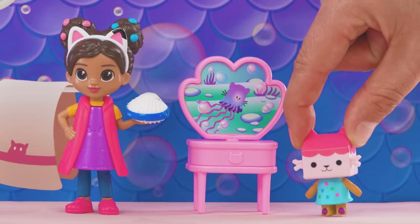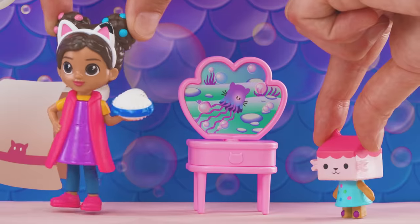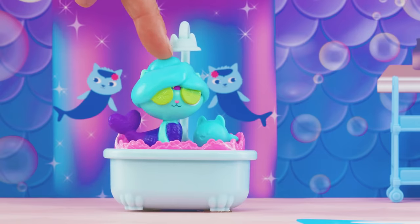That's so crafty-rific! Let's check the kitchen for containers for me and Pandy. Thank you, Mercat! Enjoy your musical day!